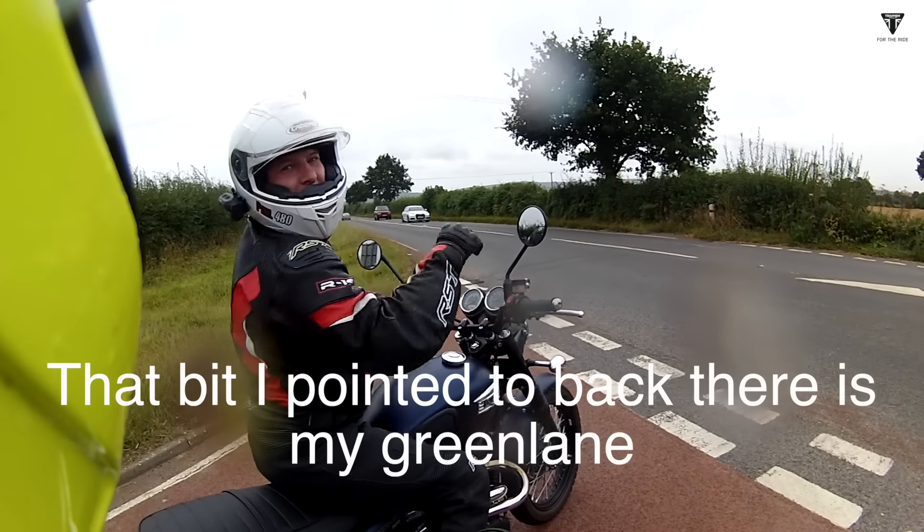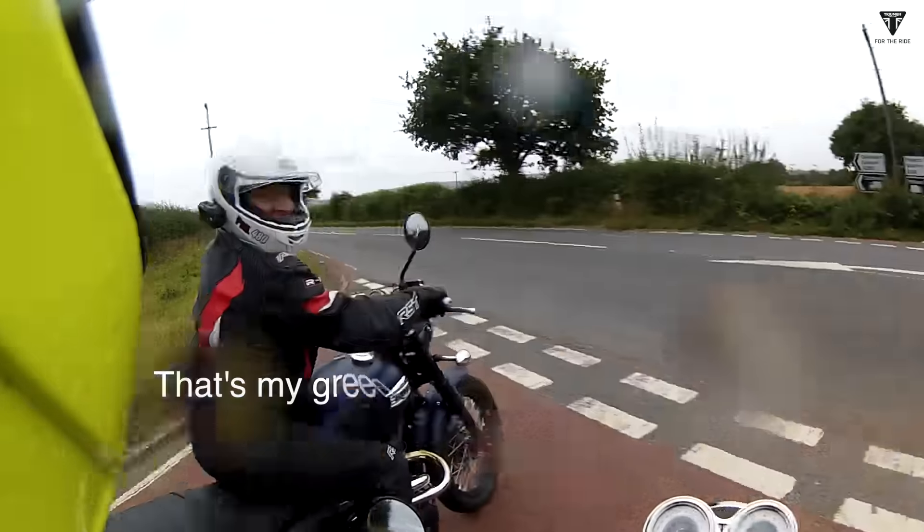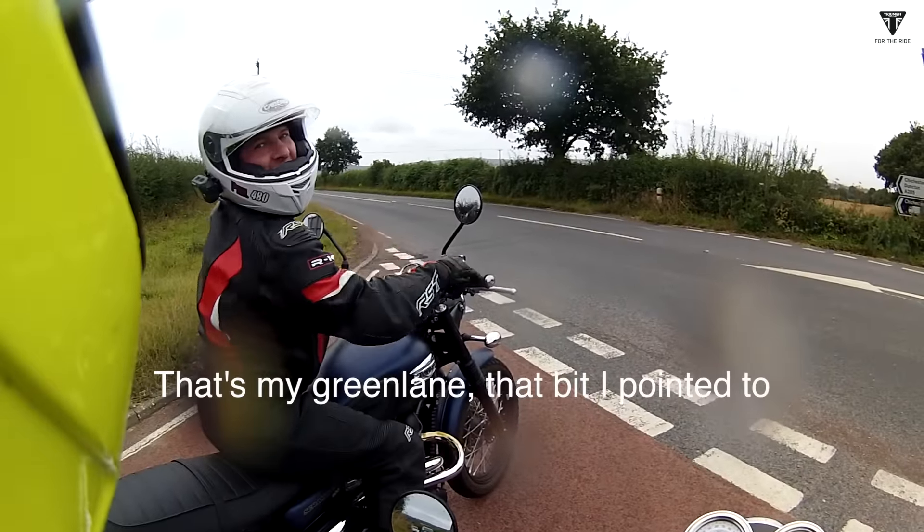You just need some tripe stuff. That bit I pointed to back there, that was my green lane. It's nice, isn't it? Yeah, that was my green lane.